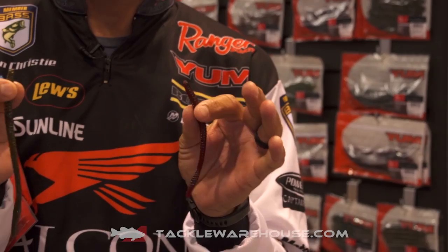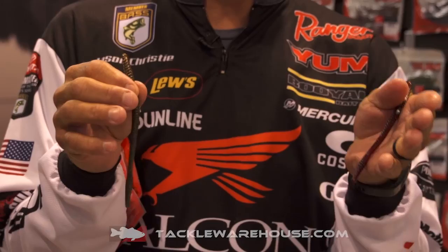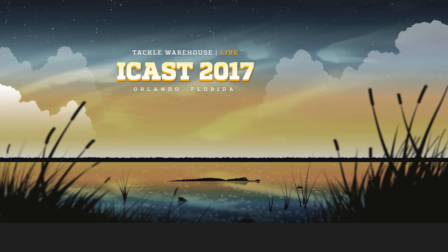You also have the four inch worm. Up north for smallmouth fishing, it's just a great worm. It has a beefy little head and a thin body where you can get that finesse hook through the worm. These are available for pre-order at tacklewarehouse.com.